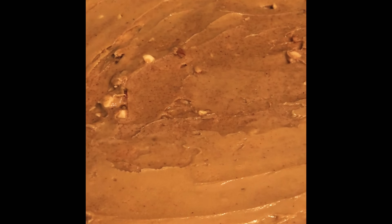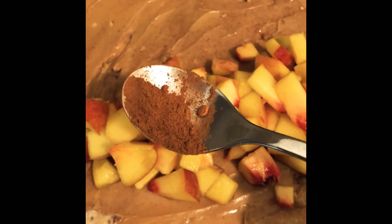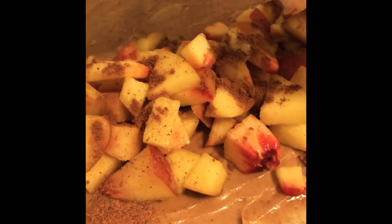Now I'm just gonna drop some of the delicious fruit onto the almond butter wrap. Next I'm gonna sprinkle some cinnamon on it. Wow, how nice. Okay, we'll get some nutmeg on there too.